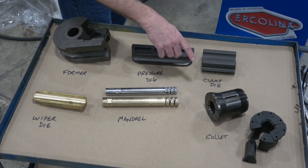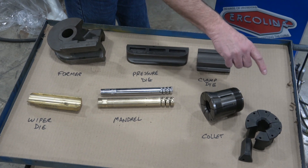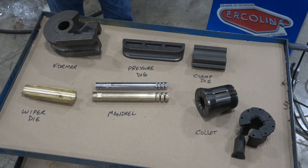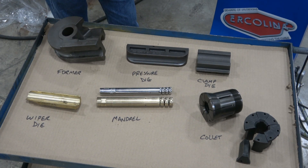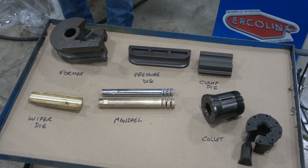The collet here is also recognizable. There are different collets for ERCO 65, which is a one-piece screw-in collet, and ERCO 76, which is a segmented collet. They are size-specific as well. The former is radius-specific and size-specific. The wiper die is radius-specific and size-specific. And the collet is size-specific, so those are unique to every tool set.